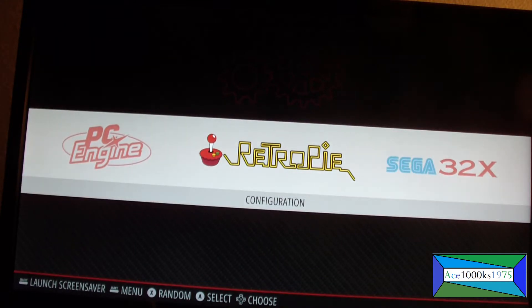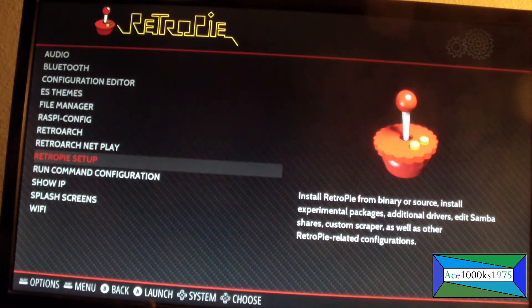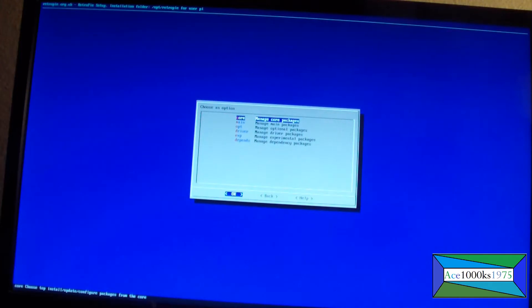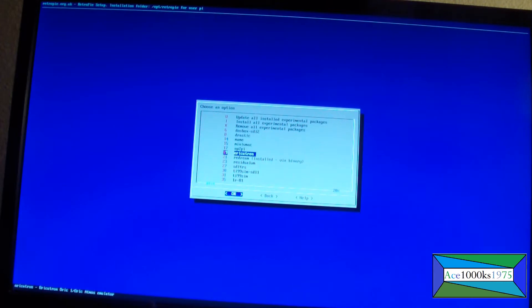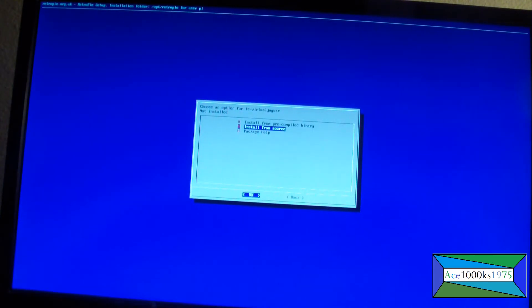You just go to the RetroPie menu, go to RetroPie Setup, go to Manage Packages, then Manage Experimental Packages. Go to Virtual Jaguar and install from source. Yes, I want to install it.